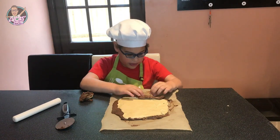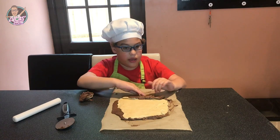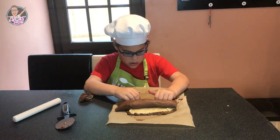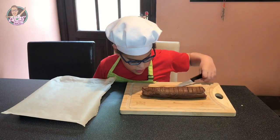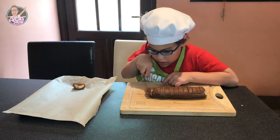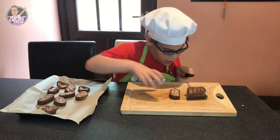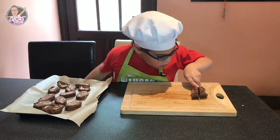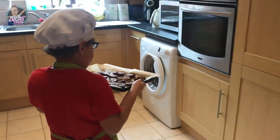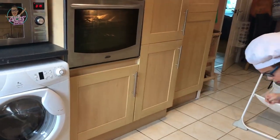It's ready now. Now we put the chocolate on top. Now we're slowly and rolling. Now we're going to cook our biscuits. Now it's ready to cook. And now we're going to cook.